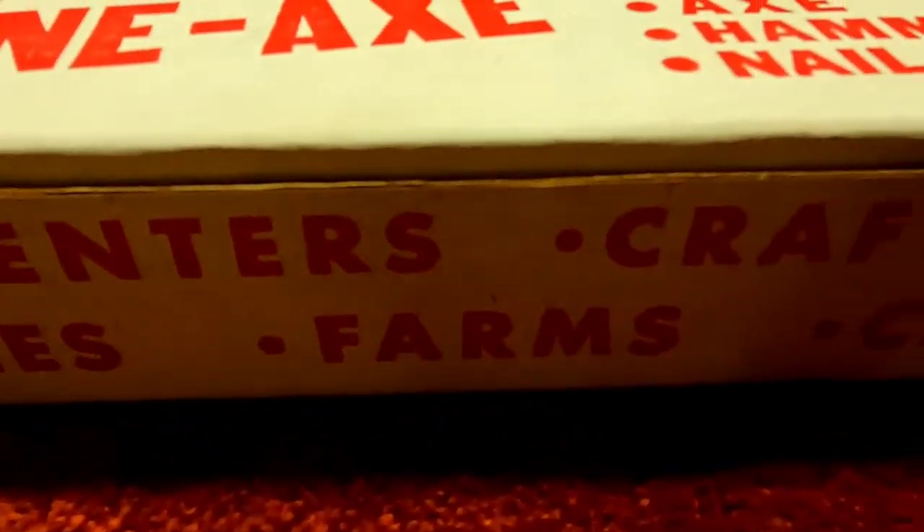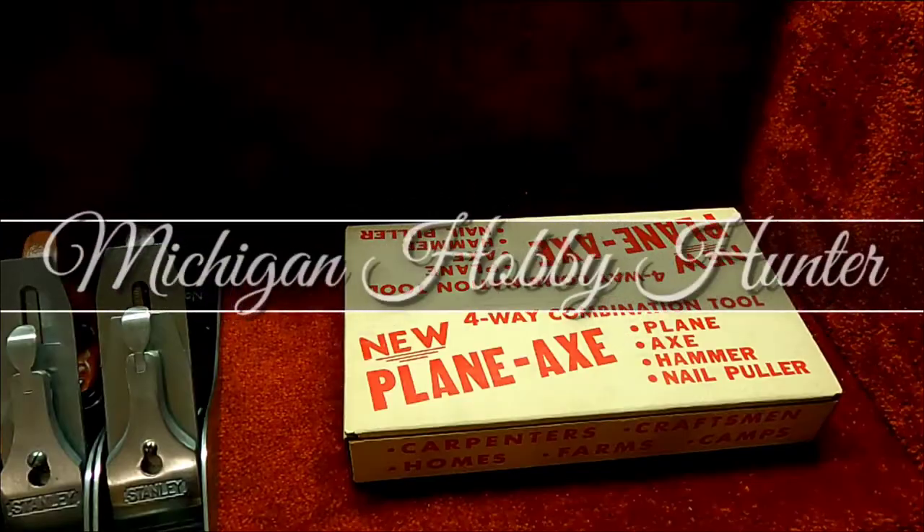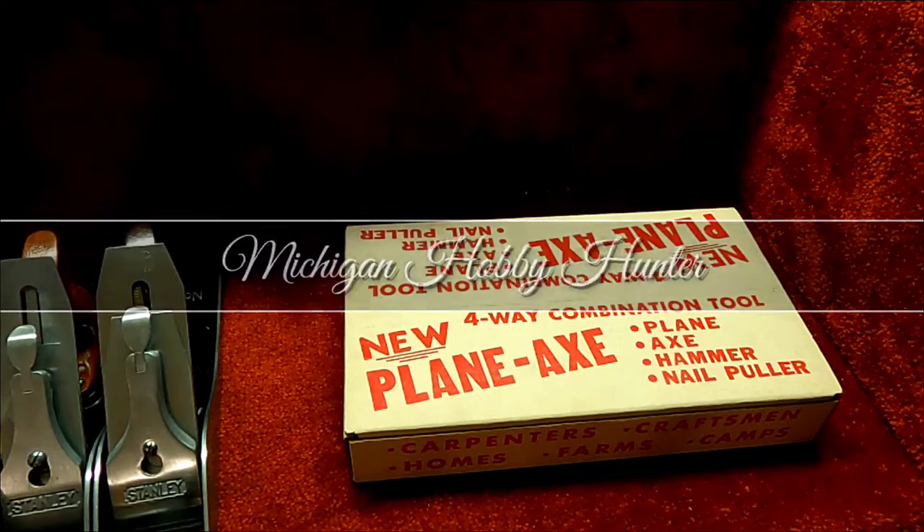Hello and welcome back to Michigan Hobby Hunter. Today we have something really interesting — a nice little piece of history and I hope you like it. Let's check it out.